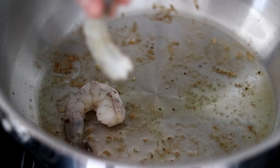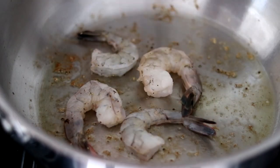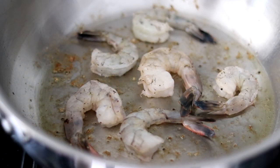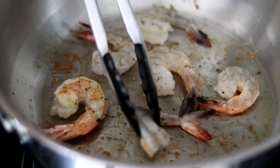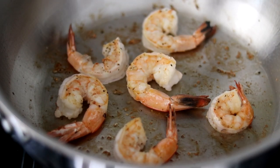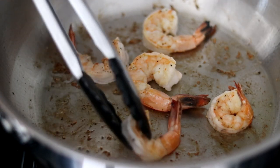We just have a few shrimp left that didn't fit in, so I'm going to throw these in next. A minute later, we'll give them a flip. Now the shrimp are cooked on the other side, so I'm going to turn the burner all the way down to medium low and remove the rest of the shrimp.